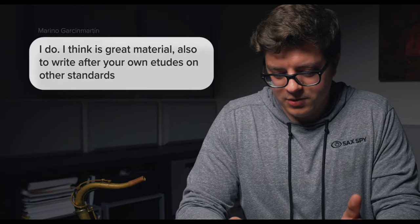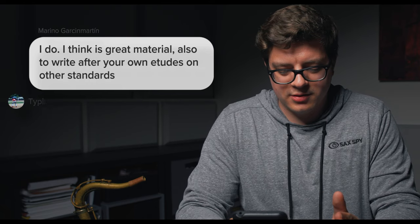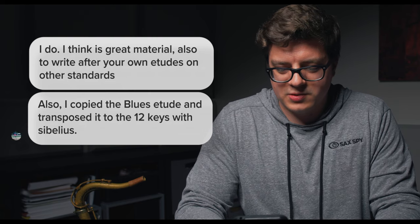At Marino Garcia Martin Music says this is great material, also to write your own etudes on other standards. He copied the blues etude and transposed it to 12 keys with Sibelius — that's actually a really good suggestion. Once you learn some of these, maybe transpose them into different keys, especially blues, rhythm changes, Cherokee — ones that we're learning in 12 keys to begin with. And then write some of your own etudes, which is actually the origin of these. Really great advice, Marino.